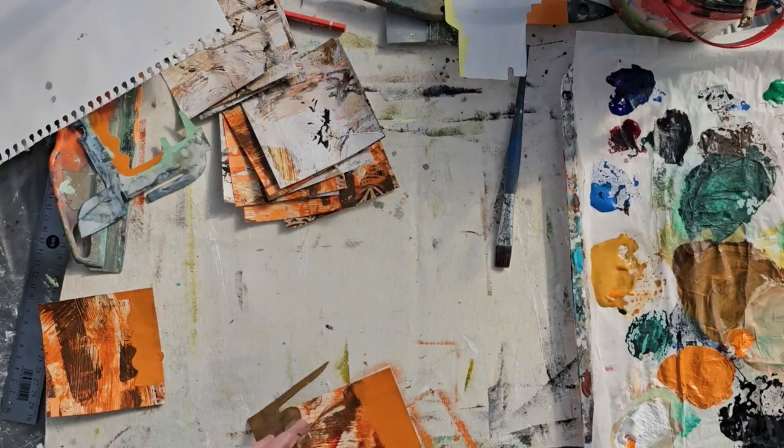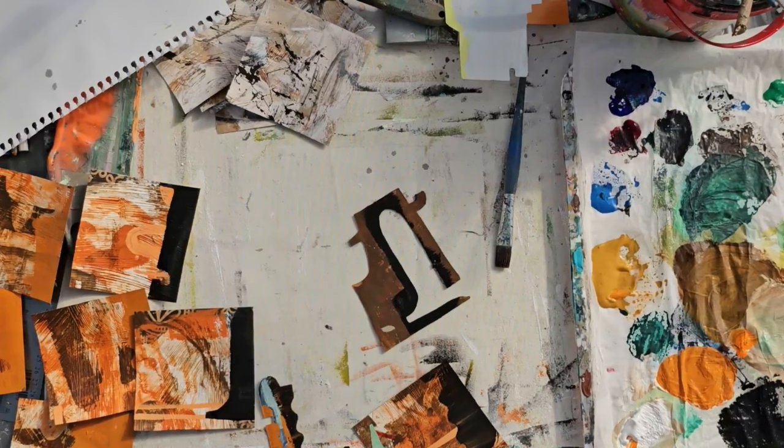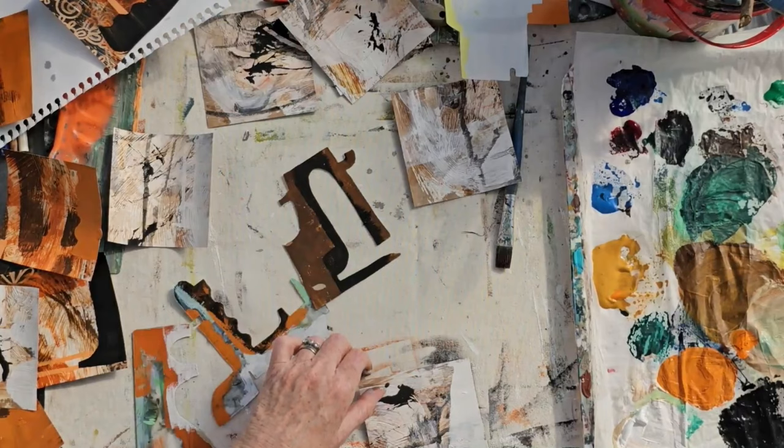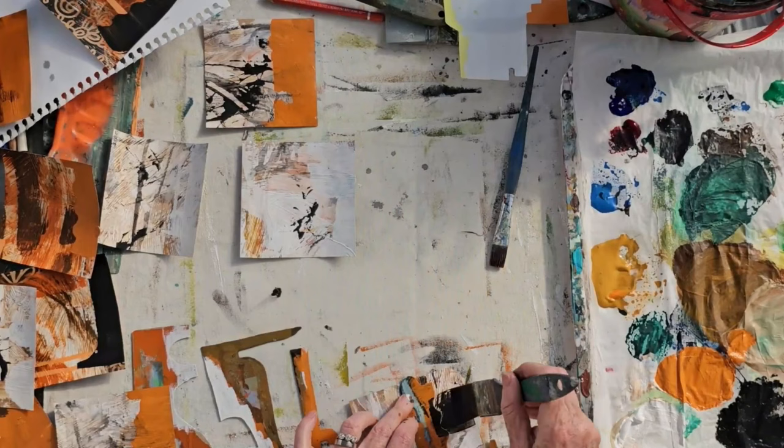What I wanted to do next is add some stronger contrasts into some of the squares. So I've got another stencil shape out and I'm coming in on the edges of some of the squares, making some edges a little bit lighter with white paint and some of them have a darker edge with dark paint — black mostly — and also some flat orange colour as well.